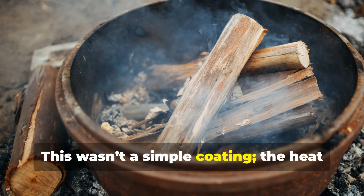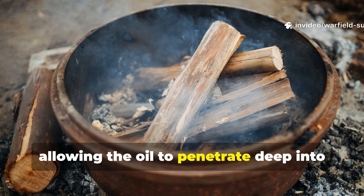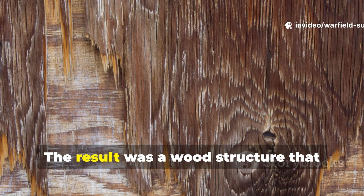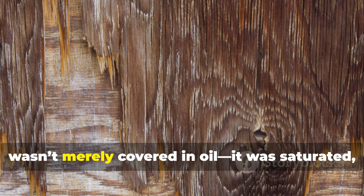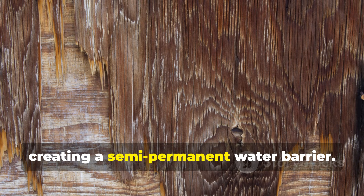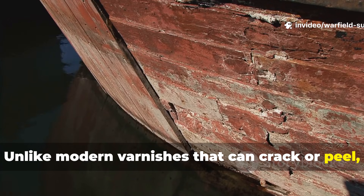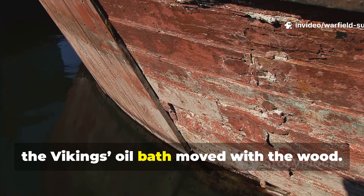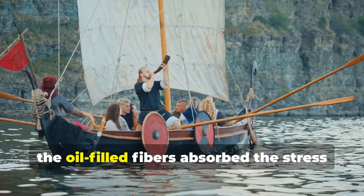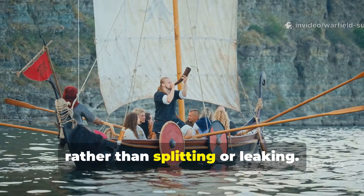This wasn't a simple coating. The heat opened up the wood's pores, allowing the oil to penetrate deep into the fibers. The result was a wood structure that wasn't merely covered in oil — it was saturated, creating a semi-permanent water barrier. Unlike modern varnishes that can crack or peel, the Vikings' oil bath moved with the wood. When the ship flexed under waves, the oil-filled fibers absorbed the stress rather than splitting or leaking.